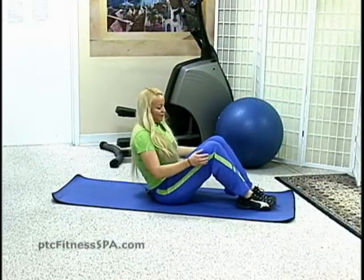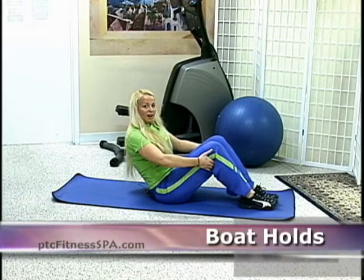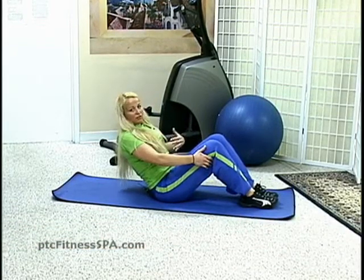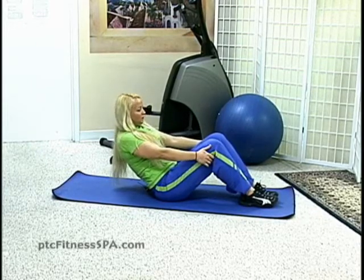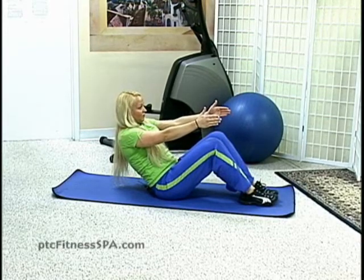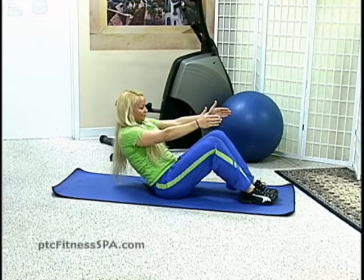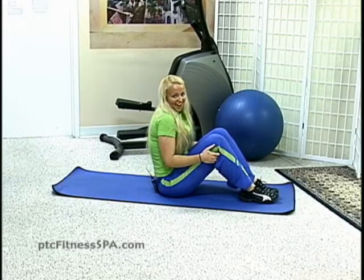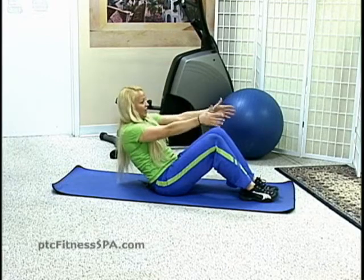We can warm the abs up with some boat holds. Bring fingers back behind the knees, lean back, keep back straight and lean back so you start to feel some challenge in the abs — you may even feel a little bit in the back. Release the hands if you can and just hold. Then fingers back behind the knees and roll up. Inhale, exhale, lean back again and release the hands.